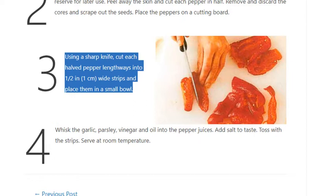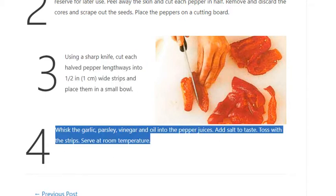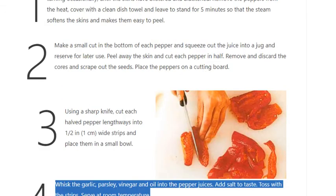Step 4: Whisk the garlic, parsley, vinegar, and oil into the pepper juices. Add salt to taste. Toss with the strips. Serve at room temperature.